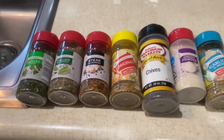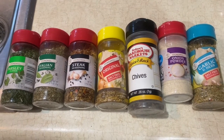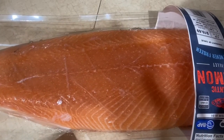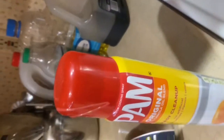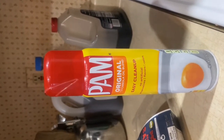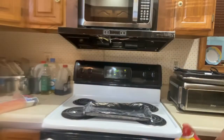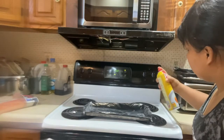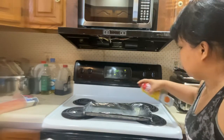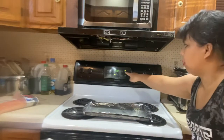Hi guys, today I'm going to cook baked salmon with lemon and spices. So let's begin. These are my ingredients: lemon, salmon, and a spray pan so that it won't stick to the skin of the salmon. First thing to do is spray it so it won't stick. Spread it from there — it's spread already. And then we have our oven on for 400.